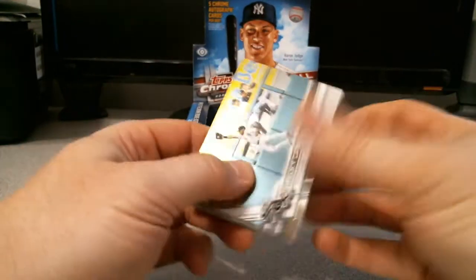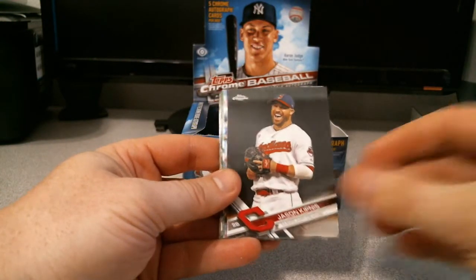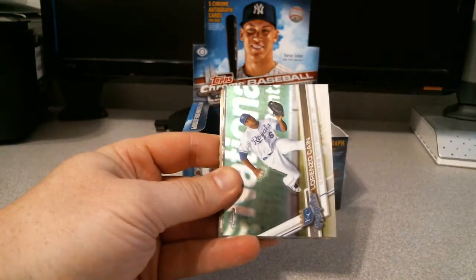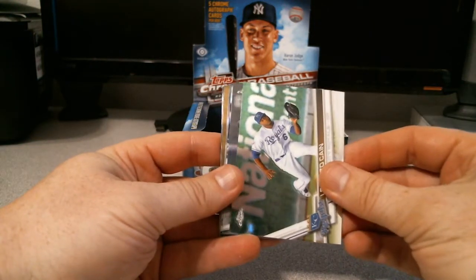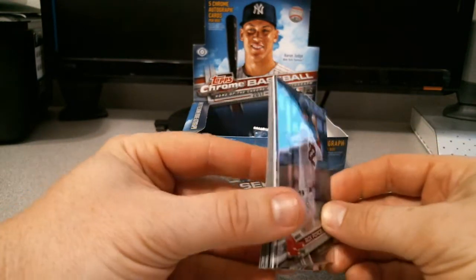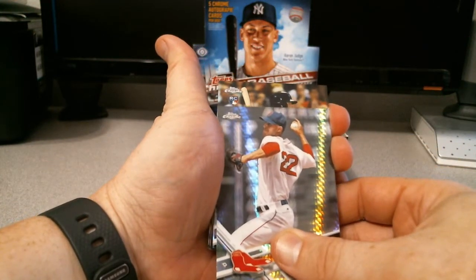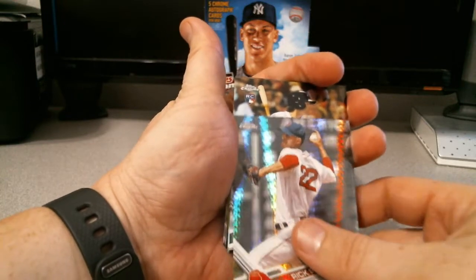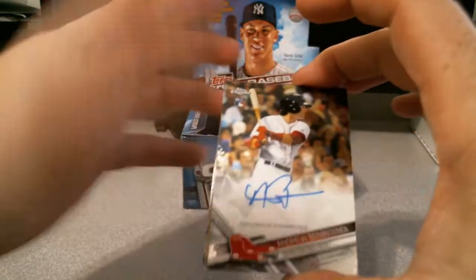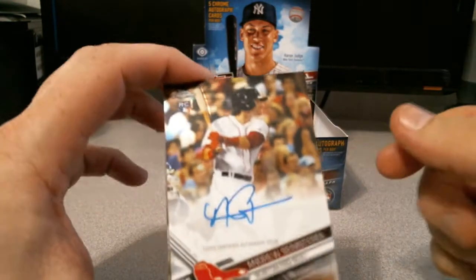Melky Cabrera making a catch, Jose Bautista, Jason Kipnis, Jake Thompson, Lorenzo Cain, Rick Porcello refractor. And the next one - Topps Chrome - this is a Benintendi auto! That would be sweet. Yes! Look at that - this is again not low-numbered autos, but both a Benintendi and a Moncada. Nice - compared to my last jumbo, much better here.